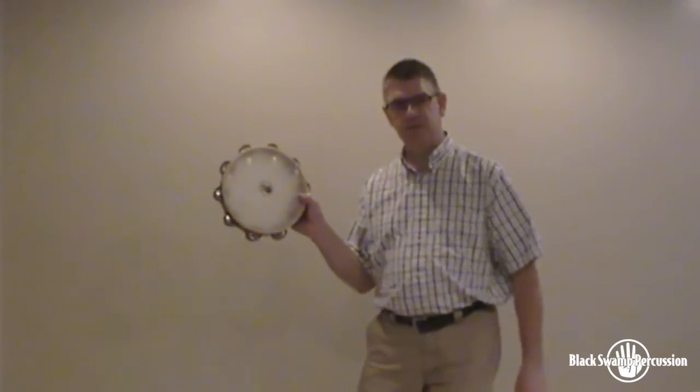Hi, I'm David Fischlach. I'm the principal percussionist of the Cincinnati Symphony Orchestra and today I'm going to talk to you about Black Swamp's German Silver Tambourine.